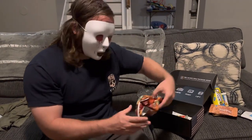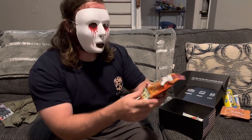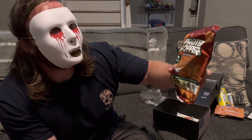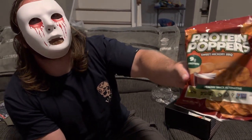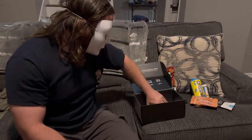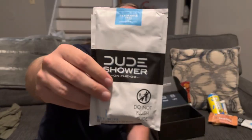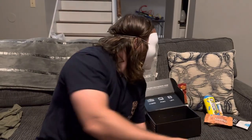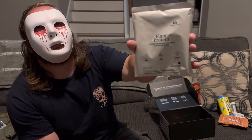Protein poppers — some chips, sweet hickory barbecue flavor with nine grams of protein. The box just keeps going — we also have more Dude Wipes, very nice. So maybe neither one of us takes a lot of showers.